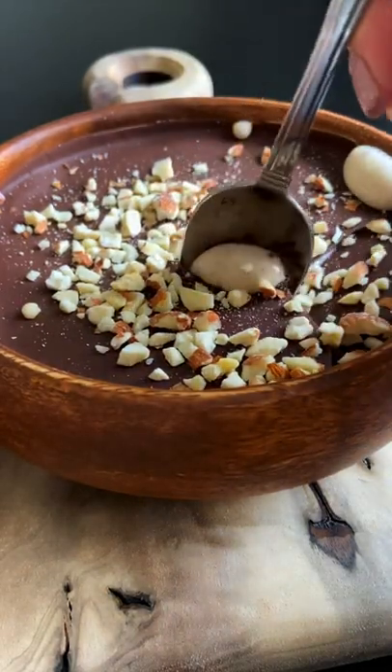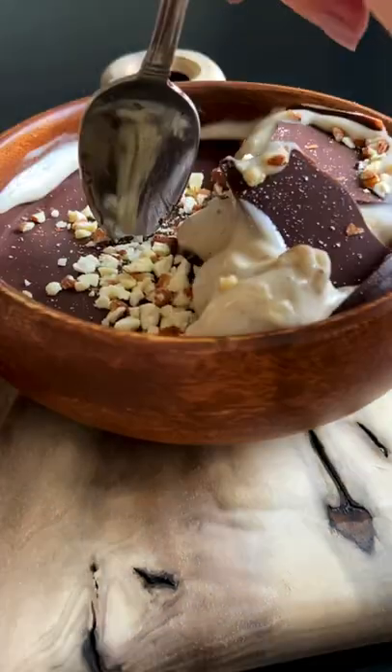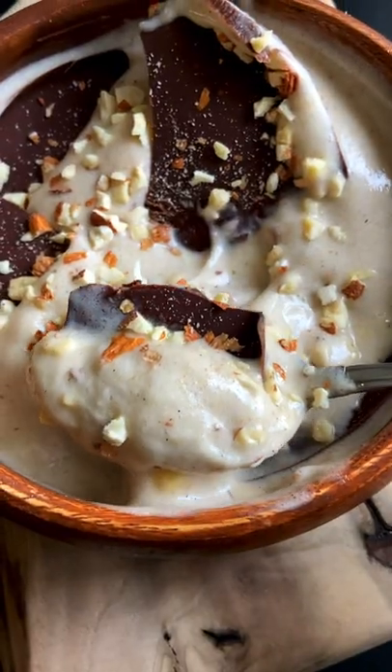This is what I call Magnum ice cream in a bowl. Perfect for summer, so easy, and so much healthier. Let's go.